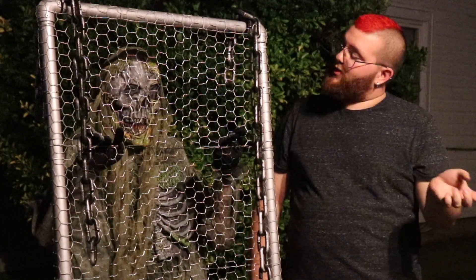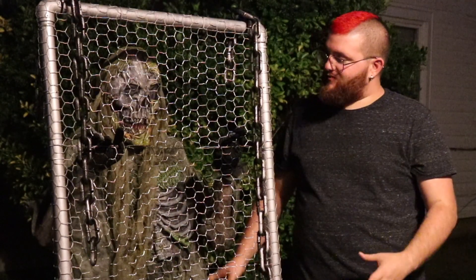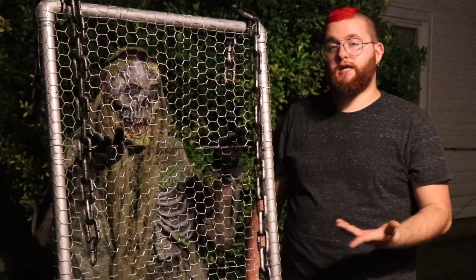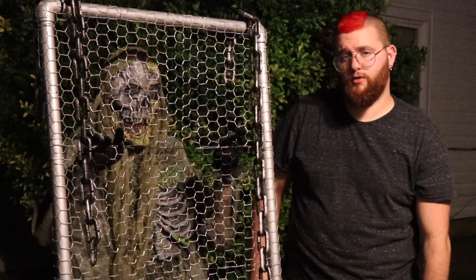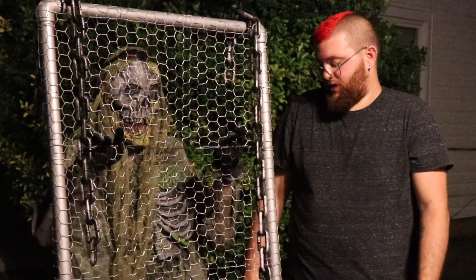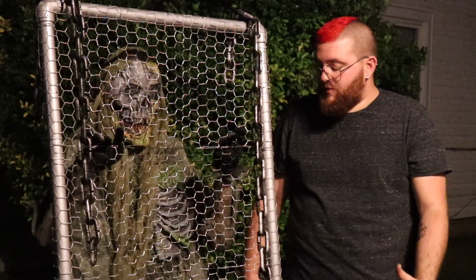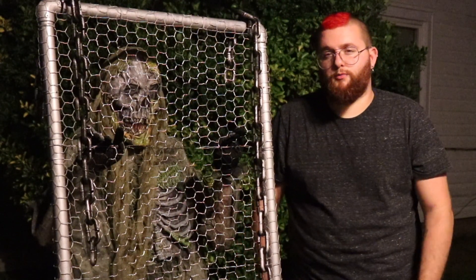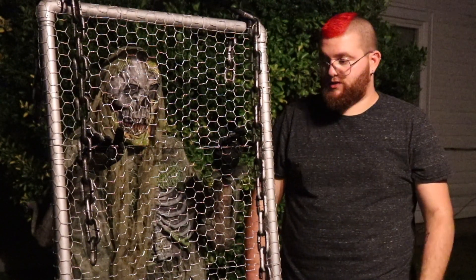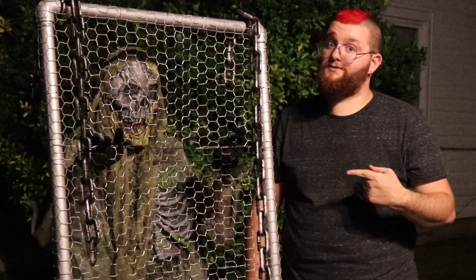Hey everybody, it's Steve, and today I'm back with another big brand new project. So today I have my fence-banging zombie. I actually saw something similar to this at Spirit Halloween last year or the year before, and I had to have it, but I didn't want to spend that much money. So this guy probably cost me around 75 bucks, parts included. I always love making my large-scale animated props closer to Halloween, so middle of September is a good time — I have room in the garage right now. I'm going to show you how I made him, so let's get started.